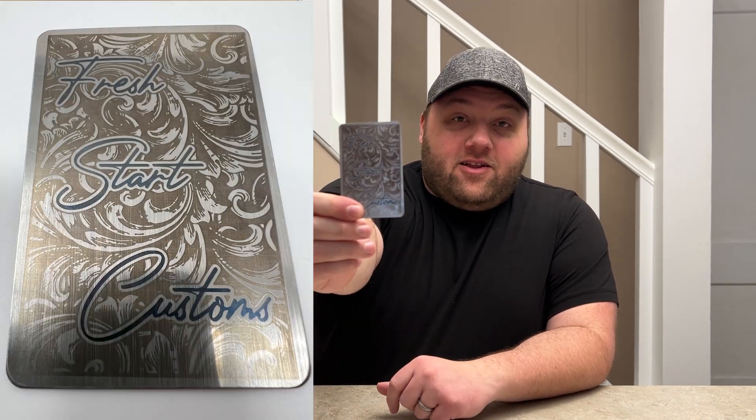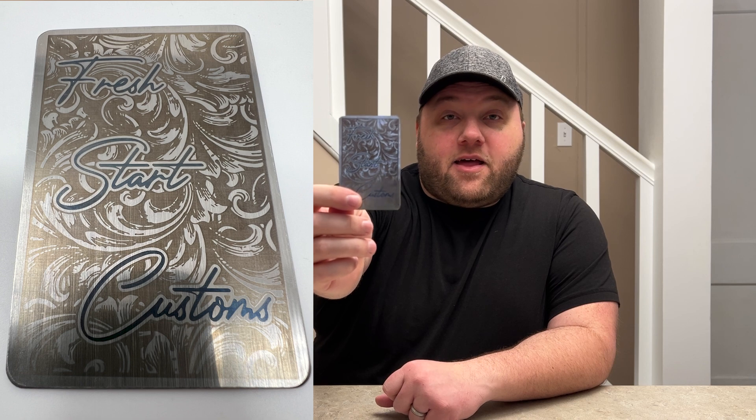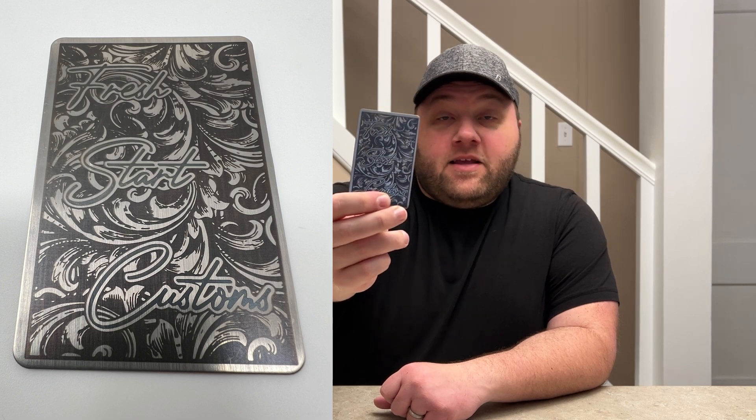We started with this lighter color after I found out some settings that I thought was going to work. This turned out to be a little bit too light on the black coloring but the blue was pretty good. So we went ahead and increased the power on the black and it turned out perfect. I'll go ahead and share some photos of all of this as I'm talking so you'll see overlays of everything I'm talking about today.